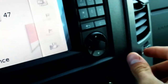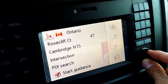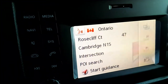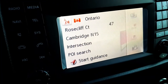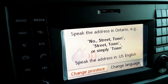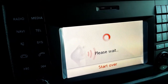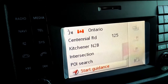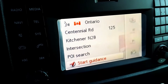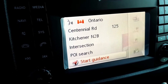You've got a voice activation button, and basically all your controls are done through the little scroll knob — turn it clockwise or counterclockwise to navigate and click it to confirm. Say we're going to a different address: 125 Centennial Road, Kitchener. Boom — it is that easy. Then you just start guidance. As long as you properly pronounce the words, it's pretty straightforward.